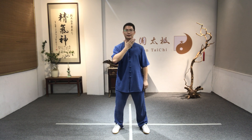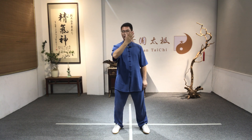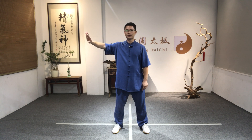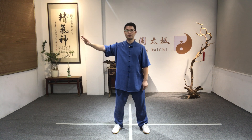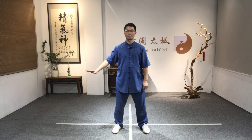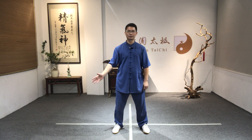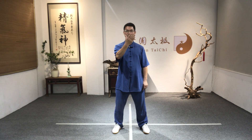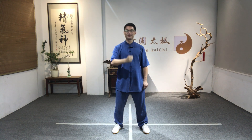Number four, lift the palm up in front of your center line, in front of your neck. Let's do it again: rotate out and open — number one; press down — number two; move to the center at dantian level — number three; lift up — number four.